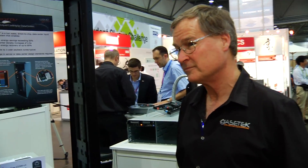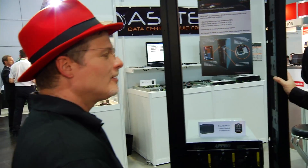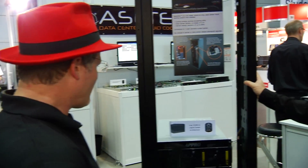Now this is the old APRO technology, is it not, that Cray acquired? Correct, this is the APRO technology that Cray acquired.